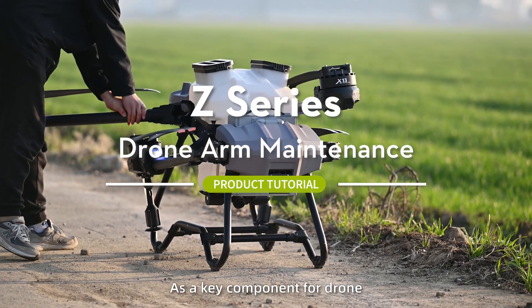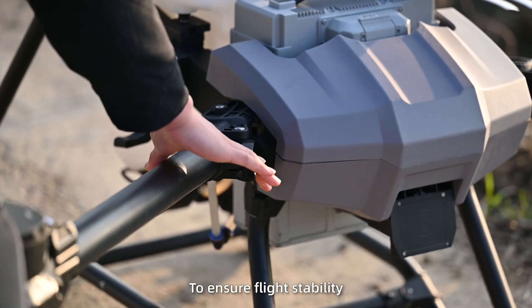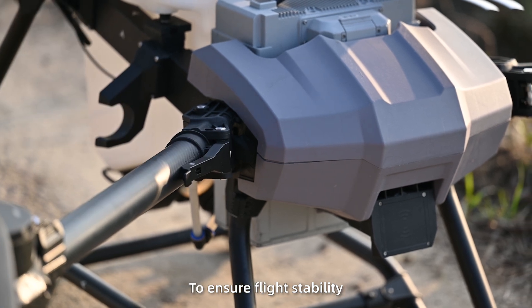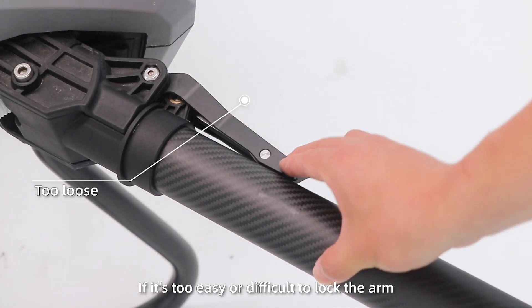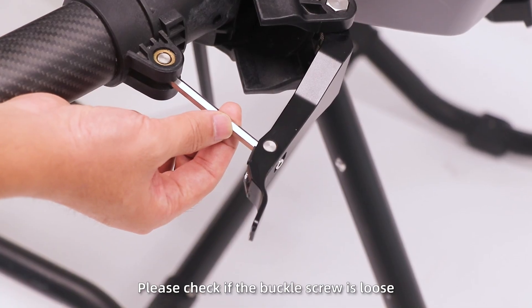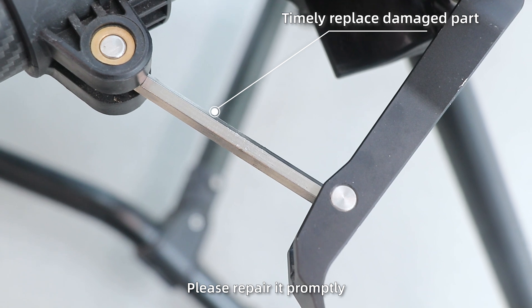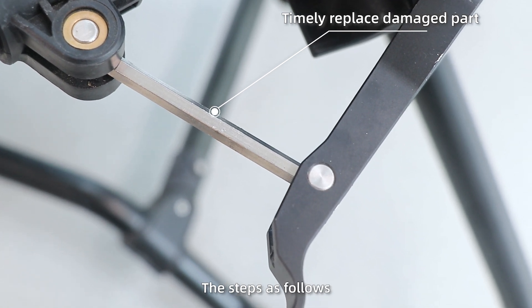As a key component for drones, the arm buckle needs to be inspected regularly to ensure flight stability. If it is too easy or difficult to lock the arm, please check if the buckle screw is loose, bending, wear, or cracking. If so, please repair it promptly. The steps are as follows.